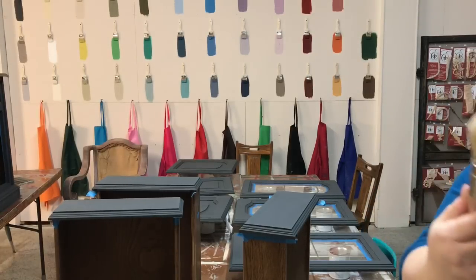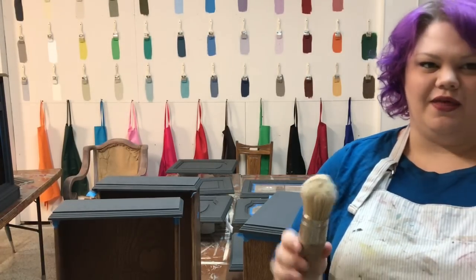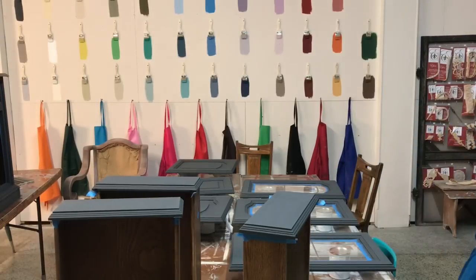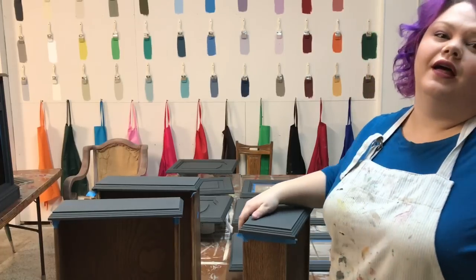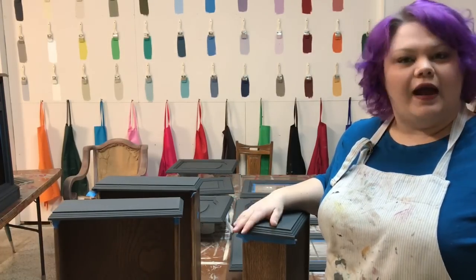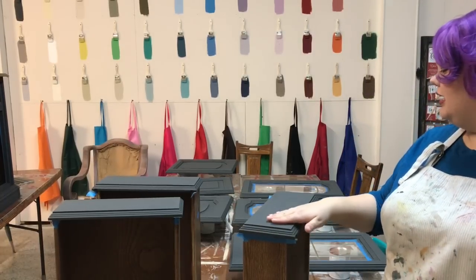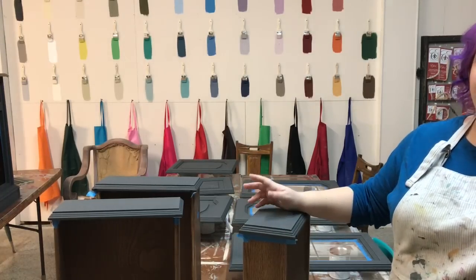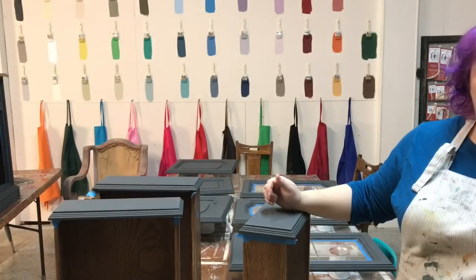Typically I love my regular Annie Sloan wax brush — this one's even kind of hard and crusty with old wax on it. These are the best, they're wonderful and I love them. But when it comes to graphite, I actually don't use a brush. I use steel wool. It doesn't matter if you're doing clear wax or black wax or dark wax or white wax — the steel wool tends to give it a really even, wonderful coat.